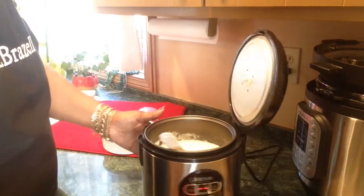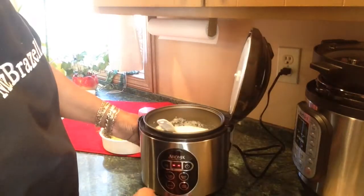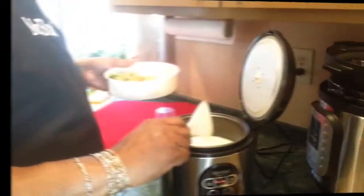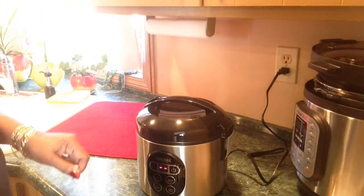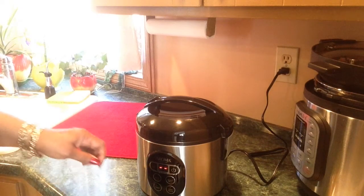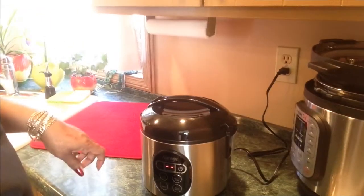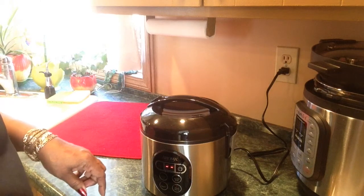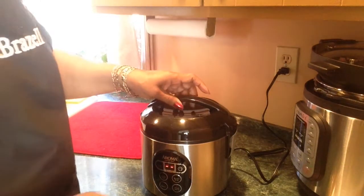Okay y'all. This has turned to the keep warm function, so I checked it and the potatoes were very thick. I put two more cups of water in here. This thing is beeping, so that means it's finished cooking. I want it to keep warm. I'm about to cook my steak, so it's going to the keep warm function. I guess it's okay to cook my steak now.